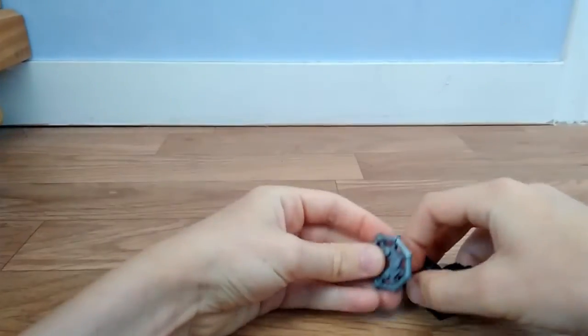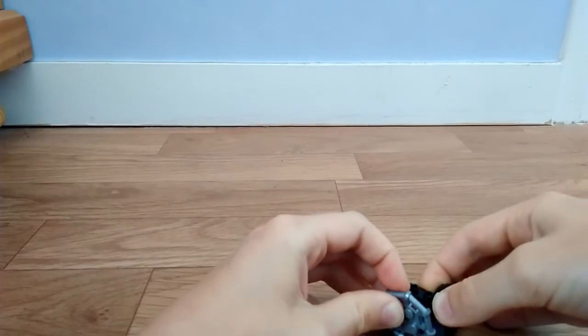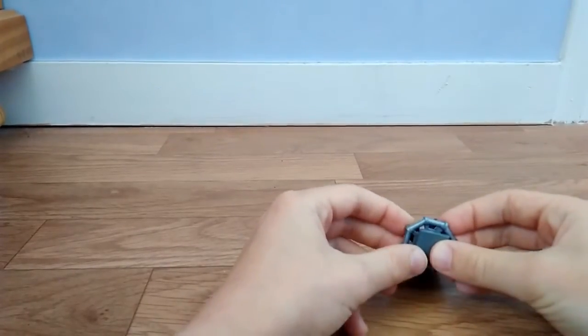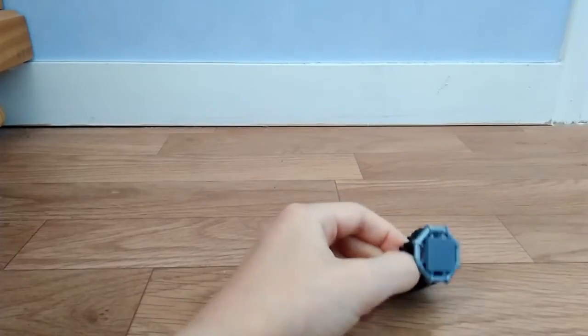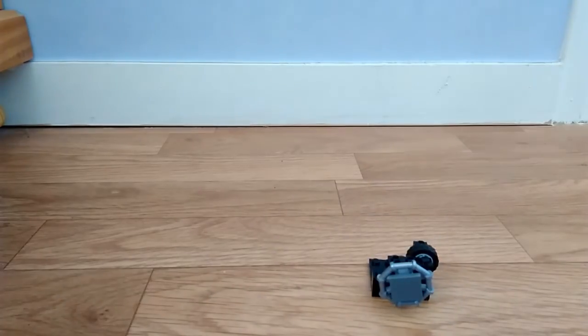Vous voyez, je tire, ça ne part pas parce que la plaque bloque. Ensuite vous enfoncez ça sur la tige — il ne faut pas l'enfoncer trop non plus, parce qu'après on va mettre ça pour éviter que ça s'enfonce trop. Donc voilà, une plaque lisse 2x2.